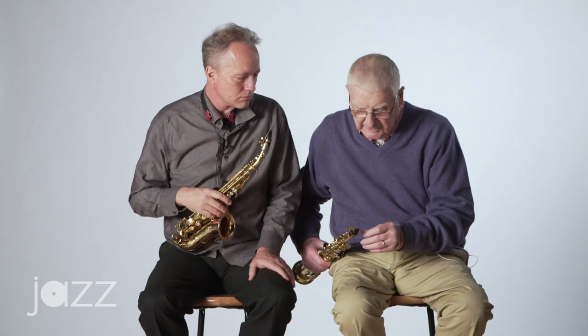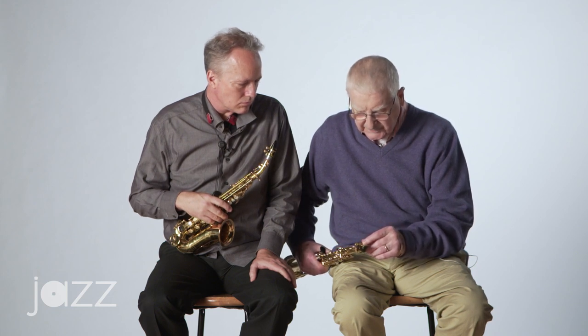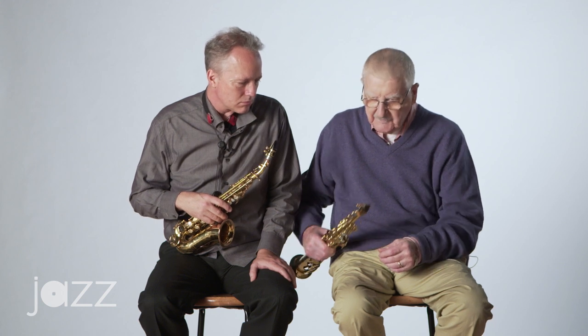I believe in fixing reeds — taking the dark shadows out of reeds, using emery paper to get an even grain you can see through, and I find they play better. Joe Allard told me that to make the reed brighter, you've got to take a little bit off the heel. Every time I try to work on a reed I mess it up — it sounds worse than when I started. Well, you can't go near the tip, you've got to stay away from the tip.